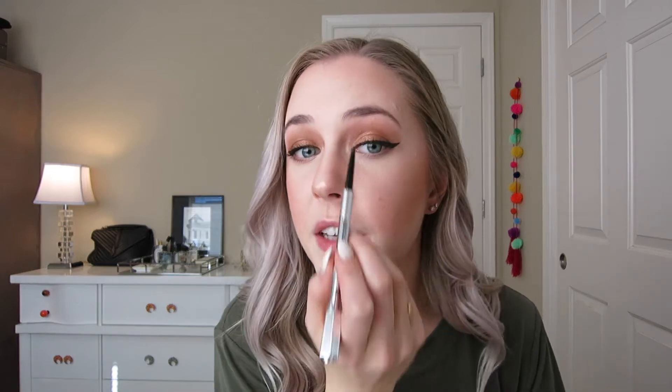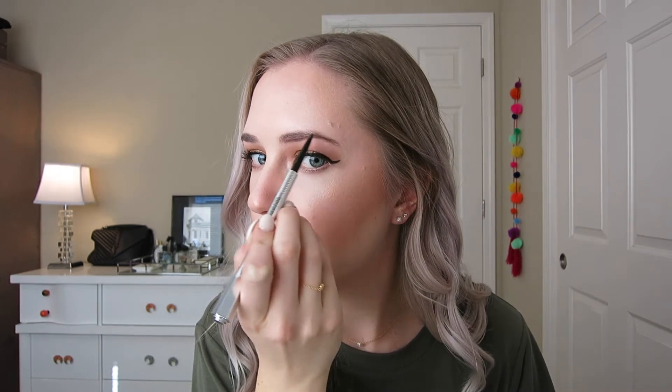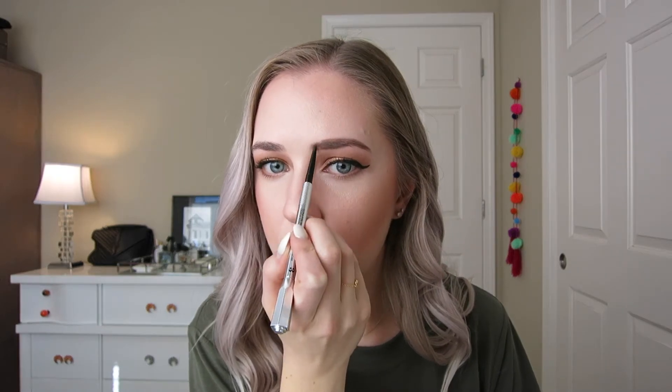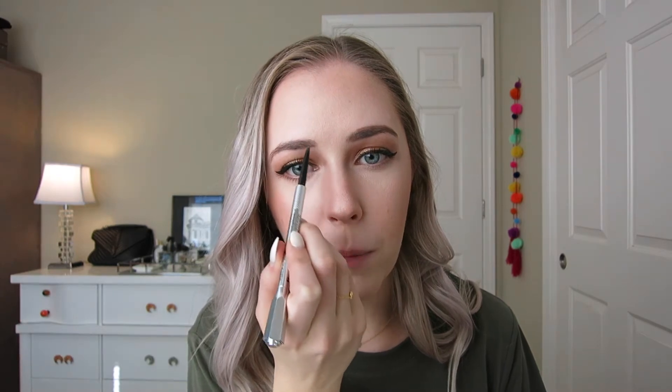Because this look is an all-over warm-toned holiday look, I'm using a warmer-toned brow pencil — the Benefit Precisely My Brow in shade three, which is a lot warmer than other brow pencils I prefer. I really like the color because it goes on easily and is very pigmented right off the bat, unlike waxier pencils where you're sitting there drawing on your eyebrow forever. The color is a little too warm for my cool-toned hair most of the time, but for a warm-toned look it ties everything together. I'm setting the brows with the Benefit Gimme Brow also in shade three.